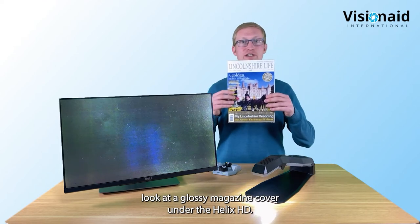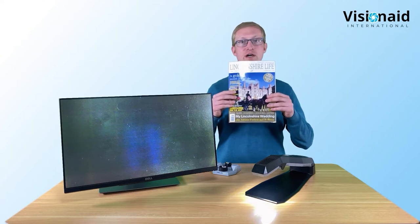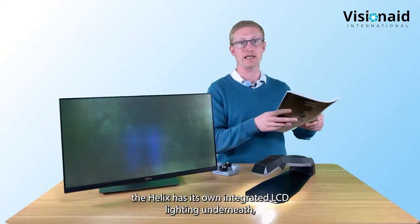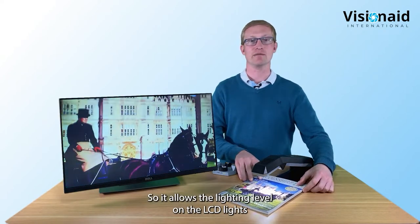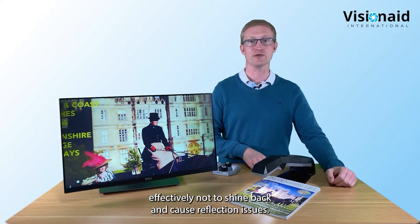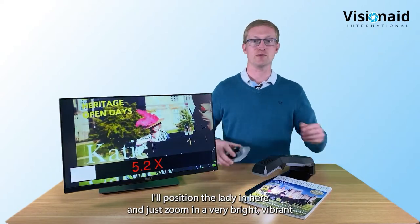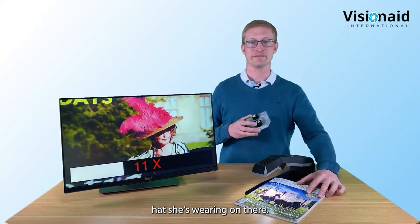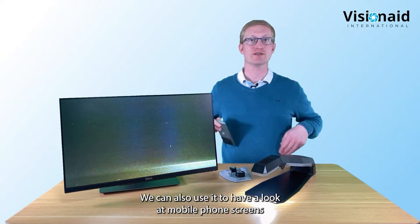Now we'll look at a glossy magazine cover under the Helix HD. Glossy documents can sometimes cause reflection problems with desktop video magnifiers. However, the Helix has its own integrated LED lighting underneath which adjusts automatically and is polarized - it prevents the LEDs from shining back and causing reflections when looking at glossy surfaces. So there are no reflections or issues on the image.